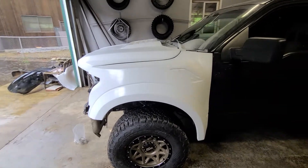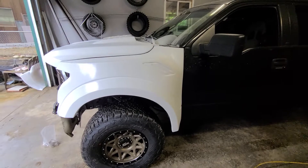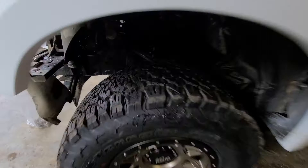Well, the fiberglass arrived and it looks pretty sick. I got the truck turned around and it's got all the Raptor suspension in it now.